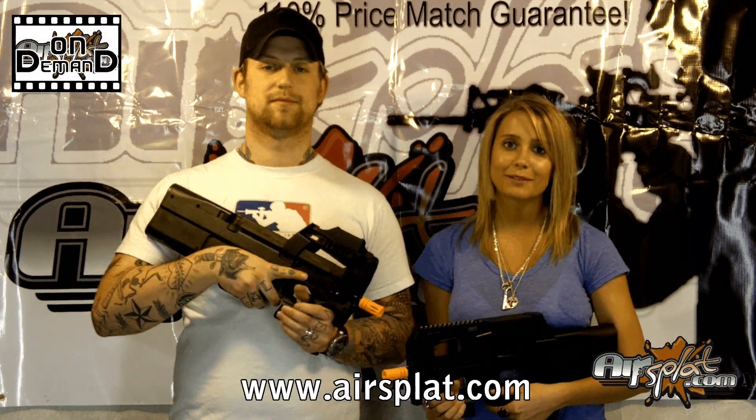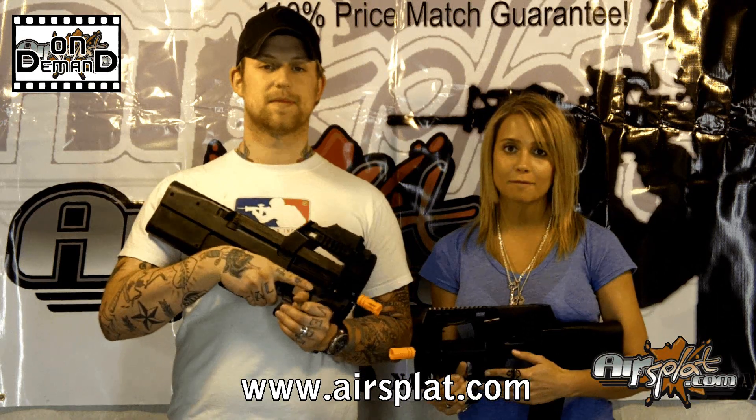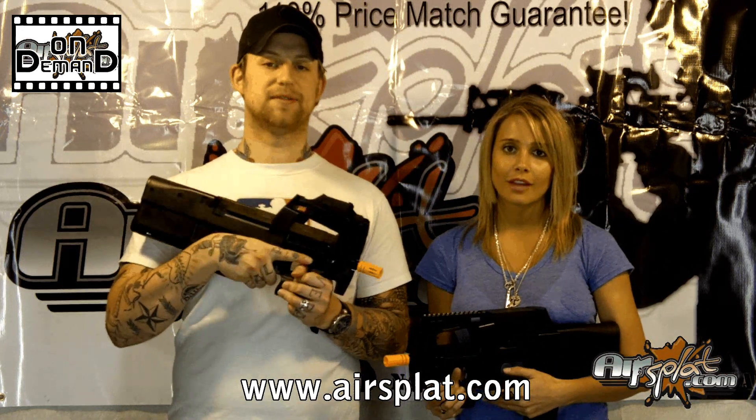Welcome back to AirSplat On Demand. I'm Kristen. And I'm Jake. And today we're going over the JG P90 and the Classic Army P90 Sportline.